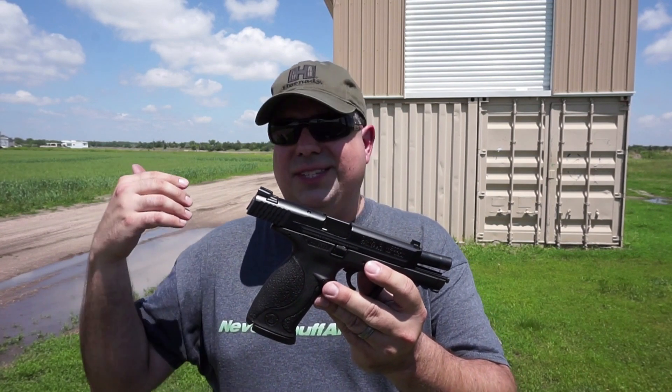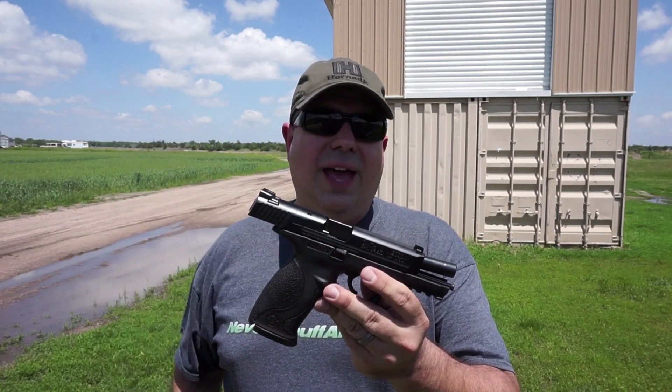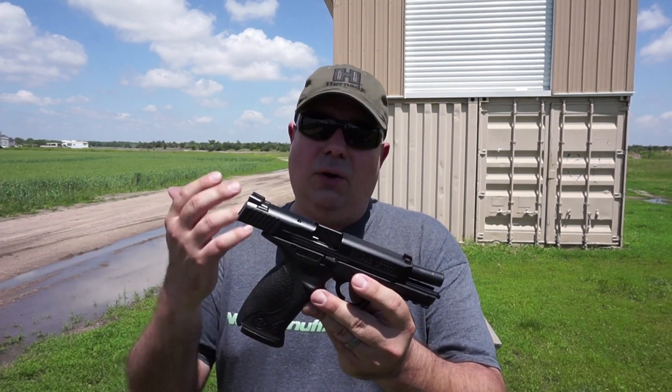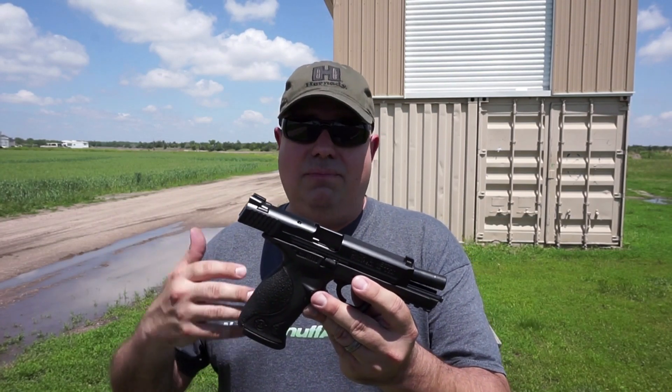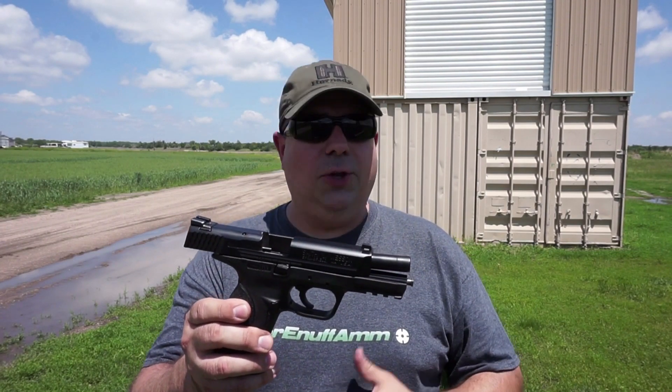Fantastic value, guys. If you can pick one of these up — used, get a good deal on one, new — whether you want to go 9 or 40 or what have you, or maybe go for an LEO trade-in, I'd say go for one. I think they're great. Like I said before, parts are readily available, you have options for sights, you've got tons of magazine options out there too, and again, it was just a joy to shoot — a lot of fun.